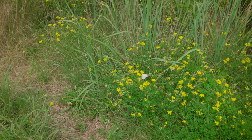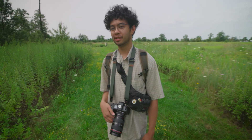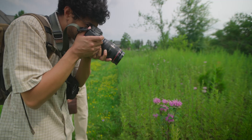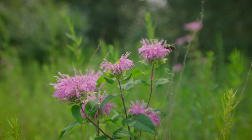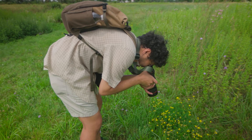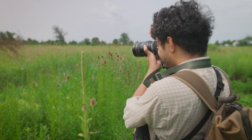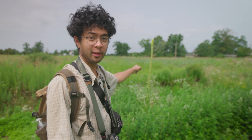So we spotted some ladybugs earlier when we got here. And if you know what kind of plant that is, leave a comment down below because I don't know what it is, but it looks cool as heck.